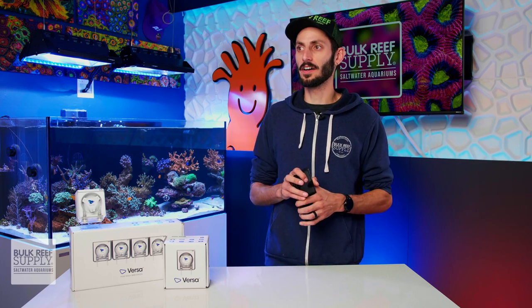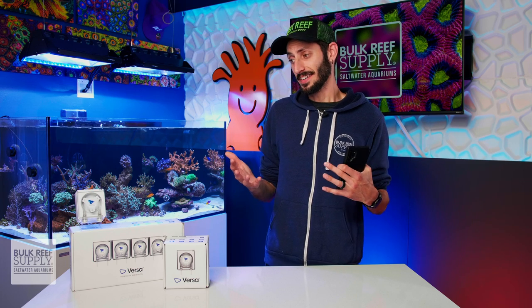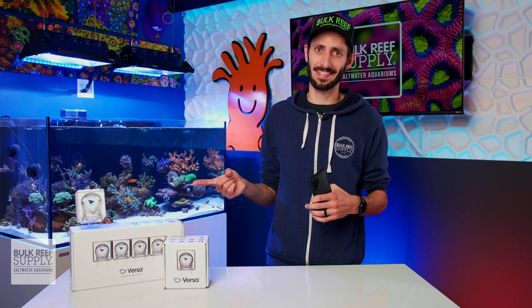I personally think Ecotech did a really fantastic job with the app for the Versa. It has got to be one of, if not the best dosing pump app that I've used so far — and I've used quite a few, touched a lot of dosing pumps — but I really like this setup.